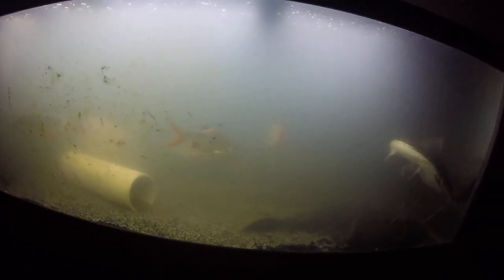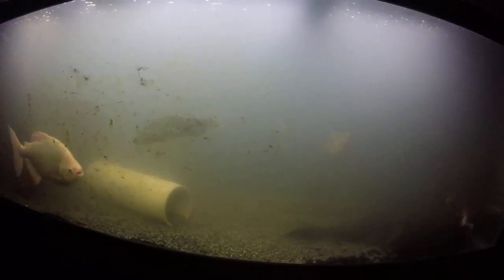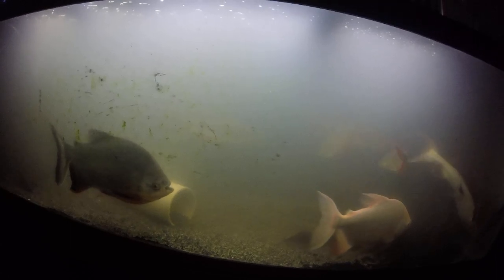Oh, sorry — there was one more. The Jack Dempsey — I'm not sure if I said that, sorry if I already have — that one died too. All those fish dying just have really bummed me out since then.